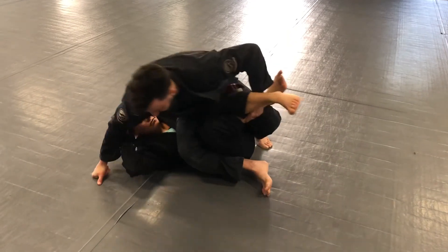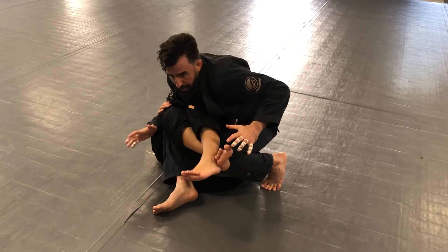Switch angles really quick. Notice how I'm on my toes — I'm nice and low.